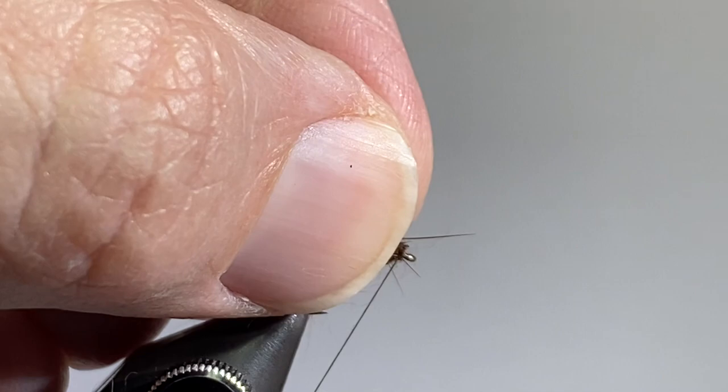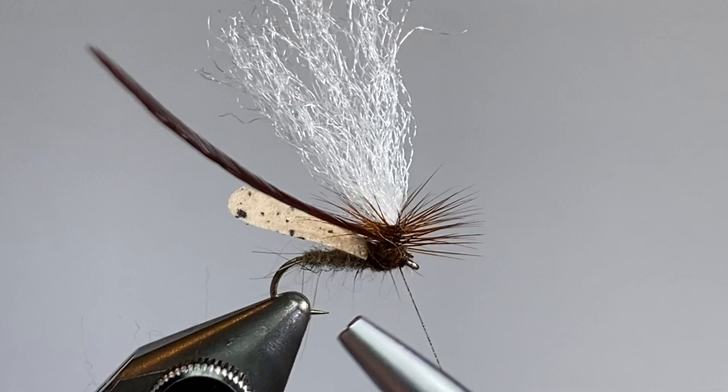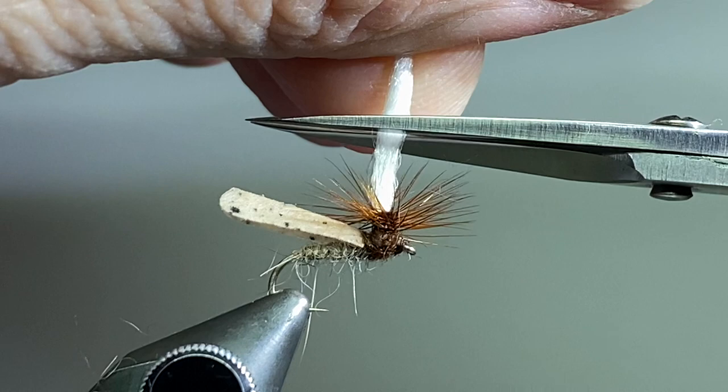Then I'm going to come around the back side and bring it up to the eye of the hook, make a couple wraps there, and I'll do two or three half hitches in there. You can whip finish — whatever works best for you. I'll get my thread cut out of there, cut that excess feather off, and then we'll trim that post down just a little bit. There it is — finished parachute caddis. Thanks for watching, I hope you enjoyed it.